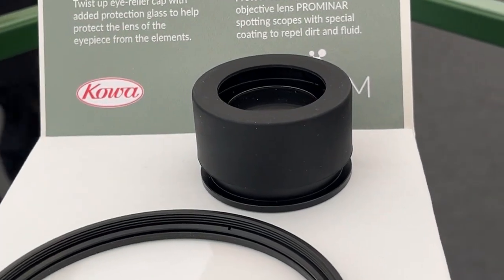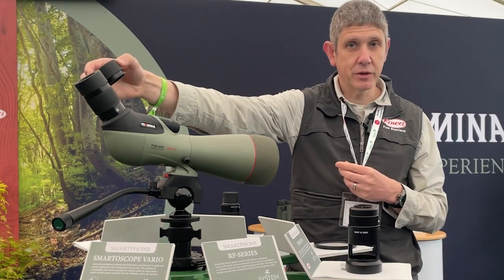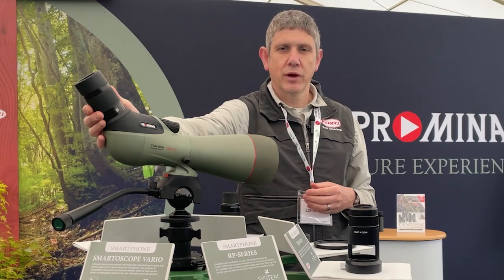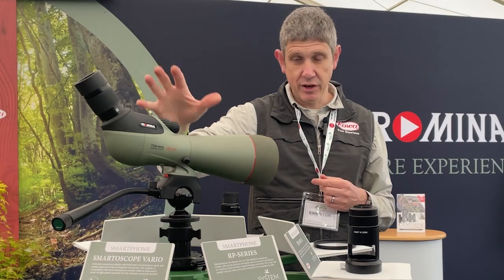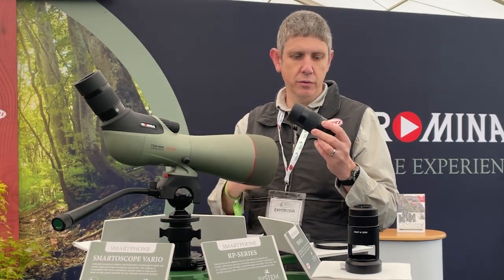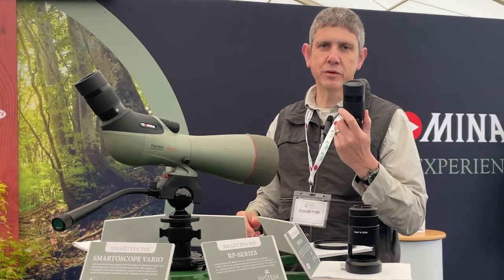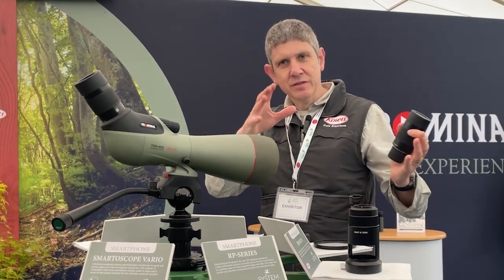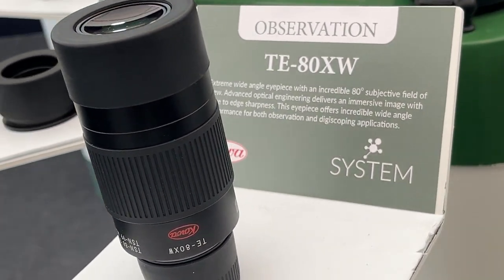On the other side of the eyepiece, you can remove the eye relief cap — we have a protection glass here with twist-up, so you can protect your eyepiece at the other end as well. Talking about eyepieces, we have the standard 25-60 wide-angle zoom eyepiece, and the 30-70 on the 99 because of the different focal length. If you want to go really wide, extreme wide-angle, we have the TE-80 XW eyepiece — an ultra-wide experience and the widest eyepiece available on the market — great for observation, scanning, sea watching, or digiscoping with a digital camera or smartphone.